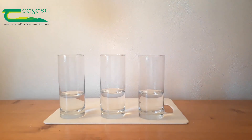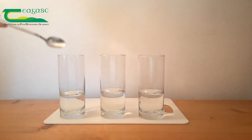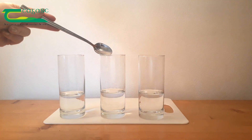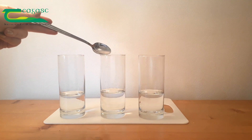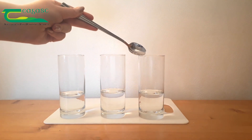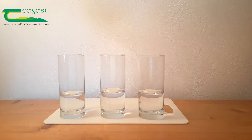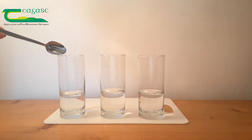Into our glasses of warm water we're going to put in different amounts of sugar to vary the density of the water. So into the first glass we add four teaspoons of sugar, into the second glass we add two teaspoons of sugar, and into the final glass we add no sugar at all. This first glass will contain the most amount of sugar and will be the most dense.